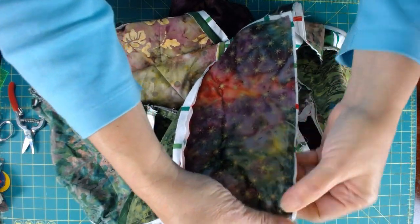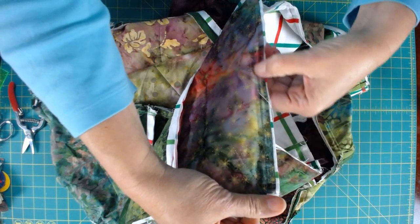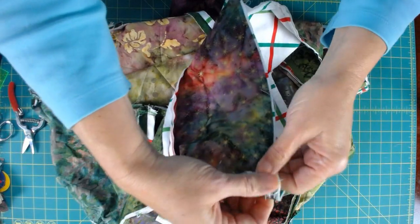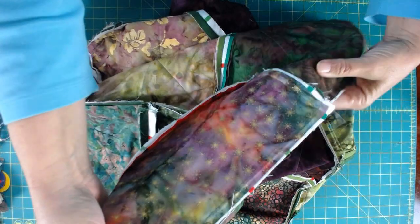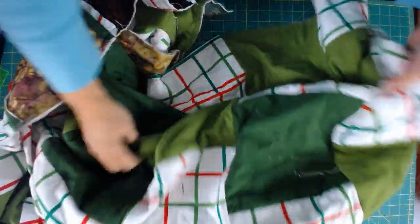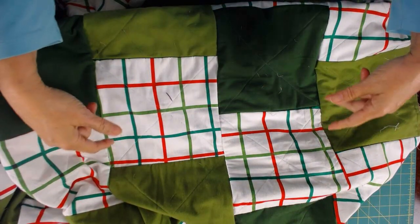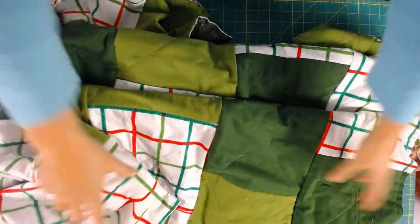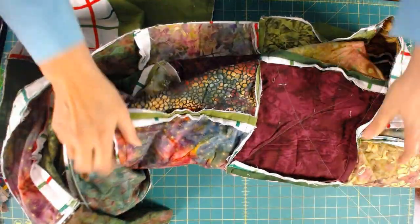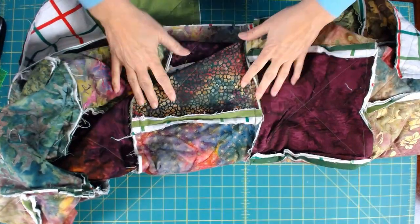I took that first seam almost like a stay stitch, but it was less than a half inch — I want to go back and do the full half inch. That just reinforces all the seams on these edges so they don't pull out. That's why I usually like adding a border — it just reinforces that outer edge. All the clipping is finished — all across the rows, around the edges. Now it's time for the final step of washing and drying, and then we'll get a view of what this is going to look like.